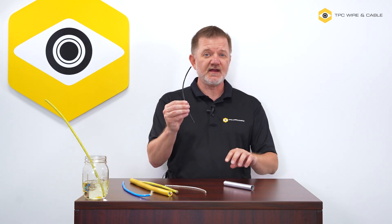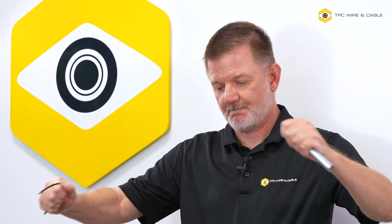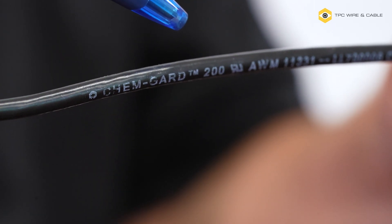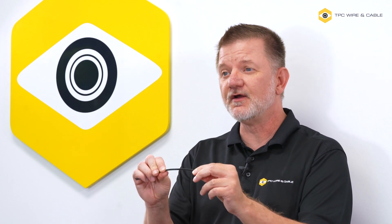Let me do the same thing now with a piece of 10-gauge single conductor ChemGuard — and I'm not going to stop at just scraping it twice; I'm going to do it multiple times. Even after many passes through the conduit, you'll see that the ChemGuard is undamaged. The fluoropolymer is very tough. Even if it were to be nicked, it would simply expose more fluoropolymer underneath, because the protection goes all the way through.